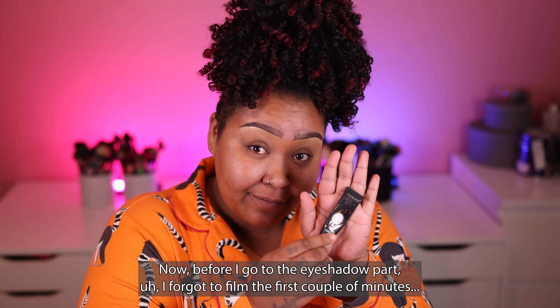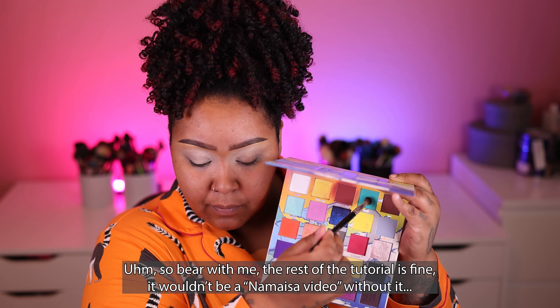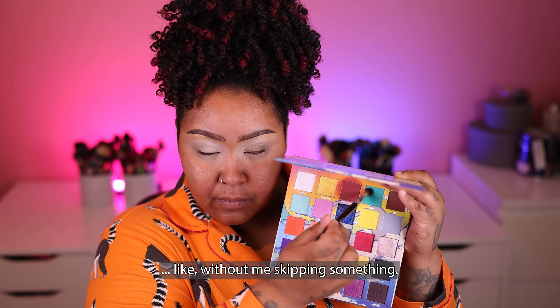Before I go to the eyeshadow part, I forgot to film the first couple of minutes of me applying the first eyeshadow shade, which is a green one. So bear with me — the rest of the tutorial is fine. It wouldn't be a Misa video without me skipping something.